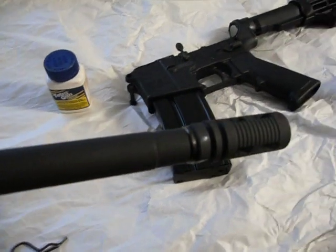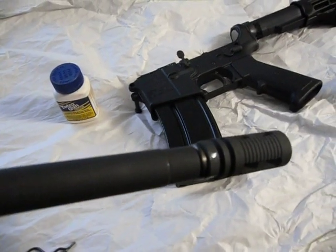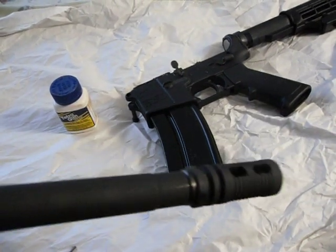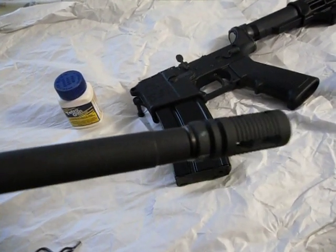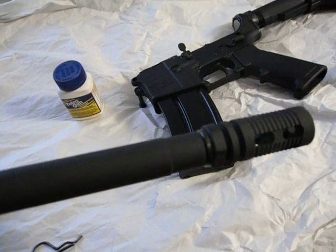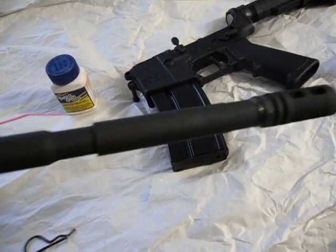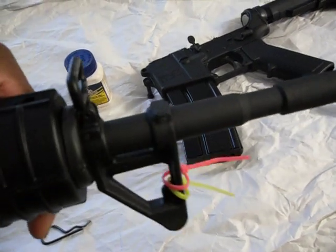You can see it reflecting in the light right there — that's the pin. And that's how you pin your muzzle brake onto your barrel. You can also see I have no bayonet lug.